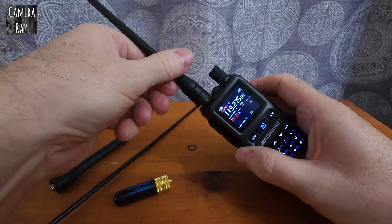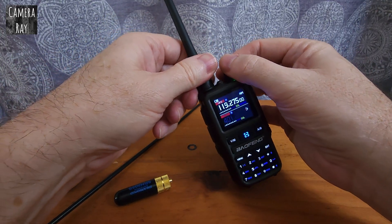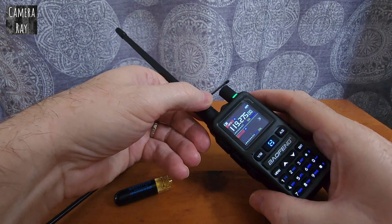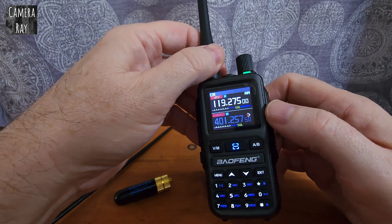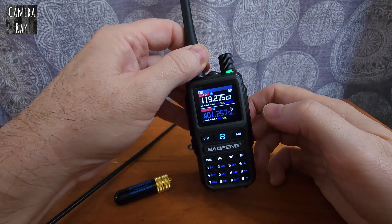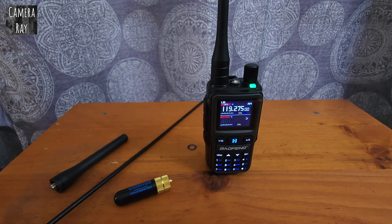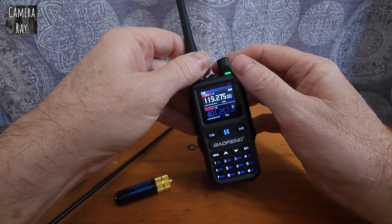This antenna comes on a few of their different Baofeng radios — the ones that are more of a medium-sized radio. This one picks up pretty good. In the corner it tells you the signal strength, and it seems to work pretty good. It definitely works slightly better than the stock antenna on the Mini.